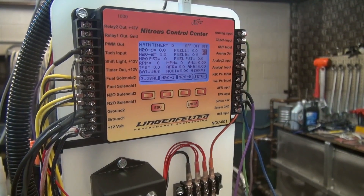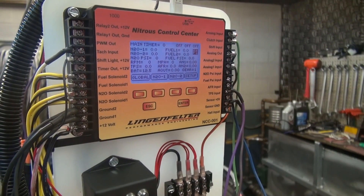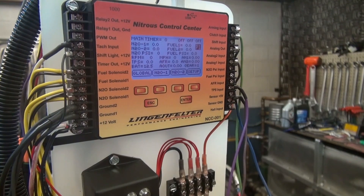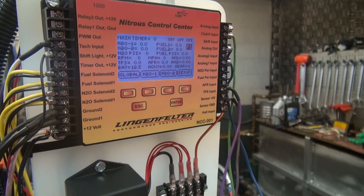Then the next three columns in this first row are the arming input, the clutch input, and the shift input. Currently we just have a connection to the arming input and to the clutch input, and we don't have anything connected to the shift input.